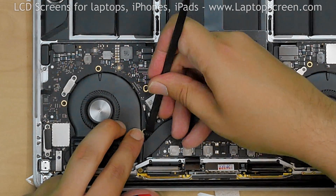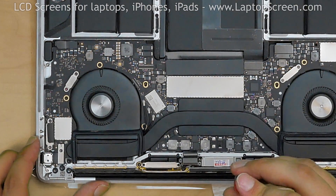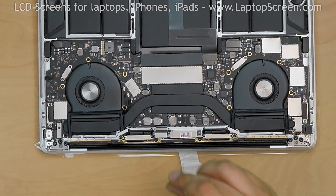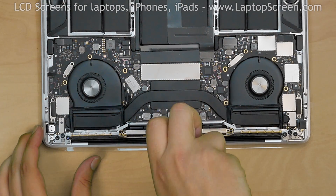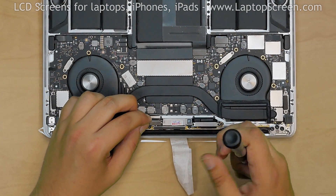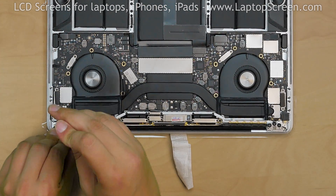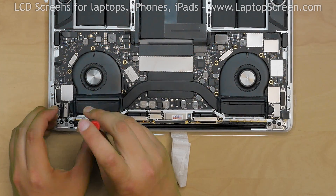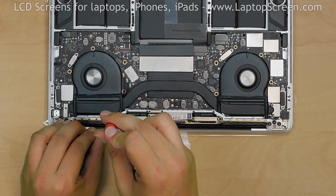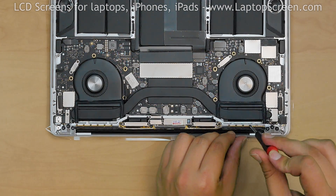Realign the cables using the spudger. Replace 4 Torx 5 screws securing the LCD driver board. Reconnect the video connector. Secure the video connector bracket with 2 Torx 3 screws. Replace the video connector shield and secure it with 2 Torx 3 screws. Replace the 6 Pentalobe 0.8 screws securing the Wi-Fi assembly on the left, then replace 6 more Pentalobe 0.8 screws securing the Wi-Fi assembly on the right.